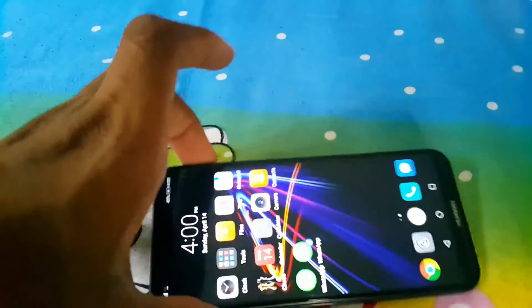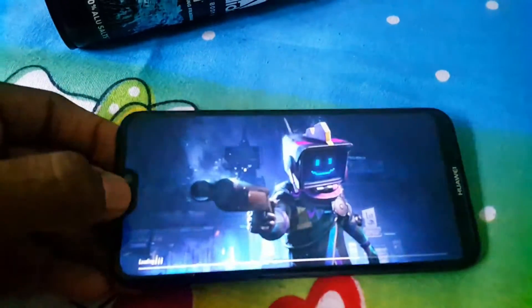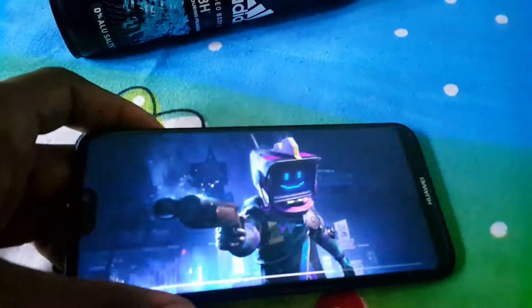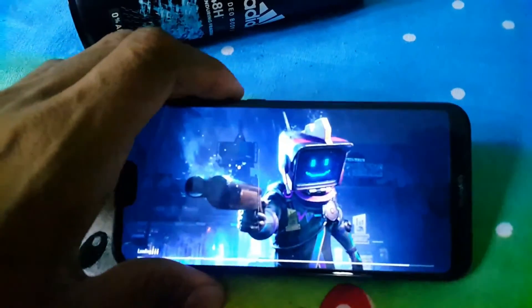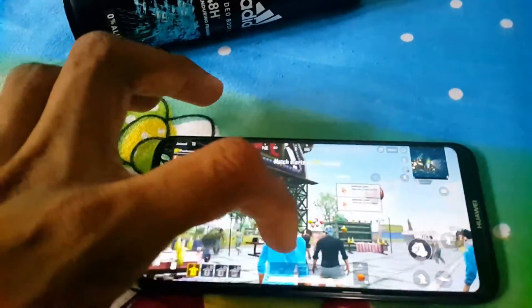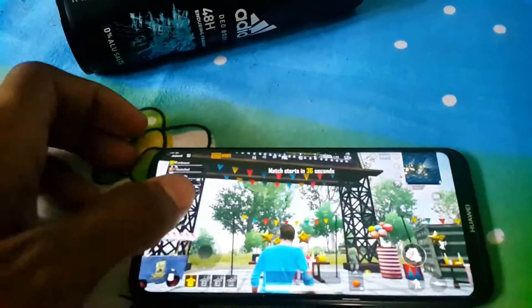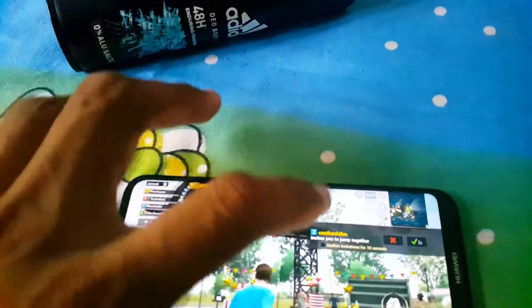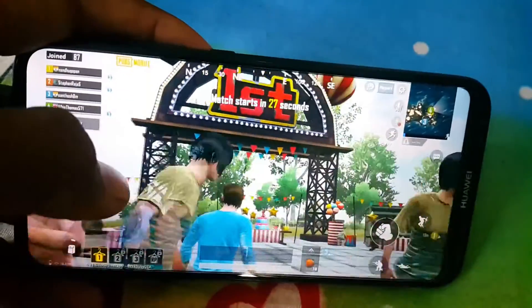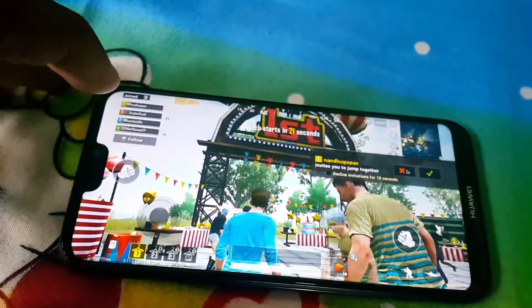Let's try playing PUBG on this phone. I have loaded PUBG Mobile and the phone is not getting hot at all — you can't feel any heat on this phone. The gameplay is running very smooth, no lags, nothing. All the graphics look very good on this one as well.